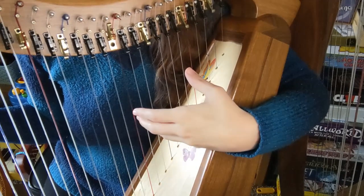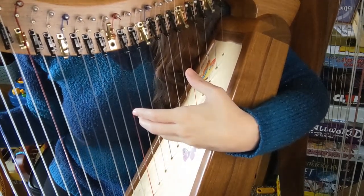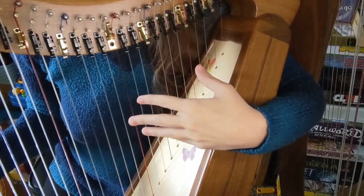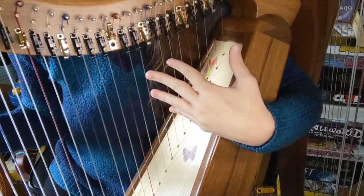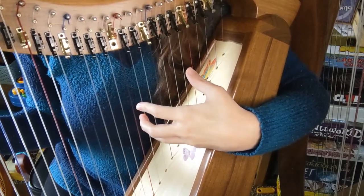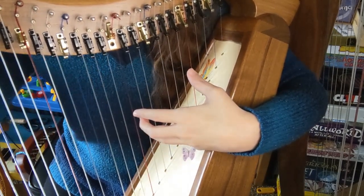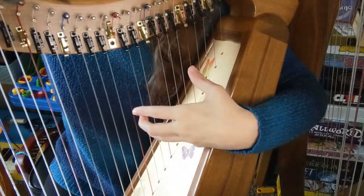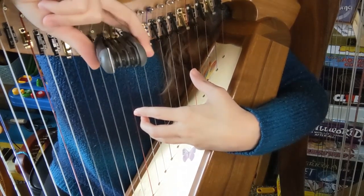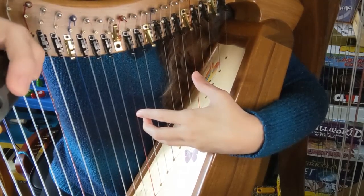One of the keys with these bridge pin adjustments is you want to be really conservative — make turns a quarter at a time before you really get a feel for how far you're going to have to turn it. When you're up on the higher strings rather than the lower strings, you're going to need to turn it even less, so be careful with that. You pluck your C-sharp — it's either high or it's low. If it's sharp, you're going to turn your bridge pin by putting your allen wrench right into the bridge pin.